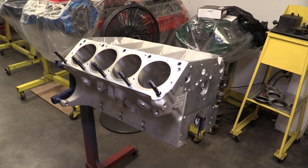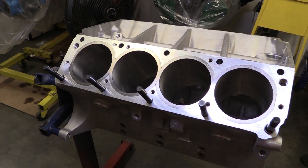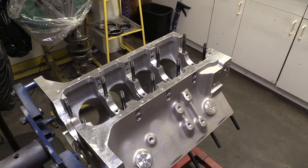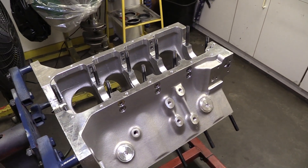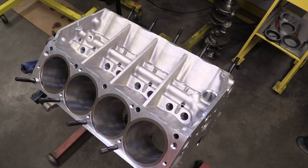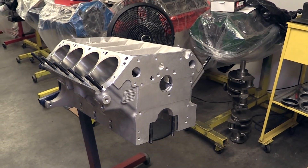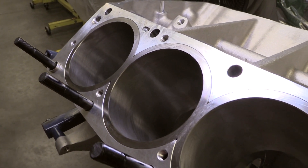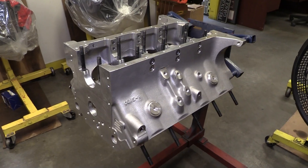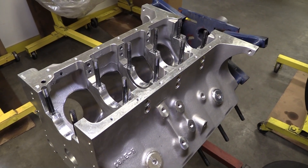The baseline for this build is a new aluminum FE block from Carroll Shelby Engine Company. The aluminum casting is approximately 125 pounds, making it 45% lighter than an original iron block, but because of the modern design and materials, it's actually stronger. Just check out that webbing across the lifter valley tying the two banks of cylinders together. The Shelby FE block has a stock bell housing pattern and deck height, but it can handle a stroke as large as 4.375 inches, making displacements as high as 526 cubic inches possible. There's also priority main oiling, directing the oil to the main bearings first before feeding it to the cam, which we definitely appreciate.